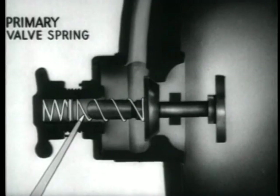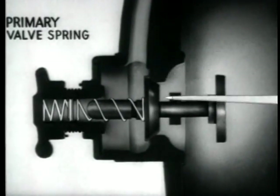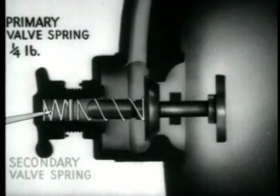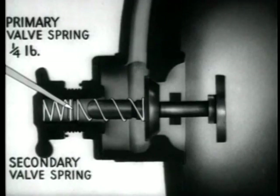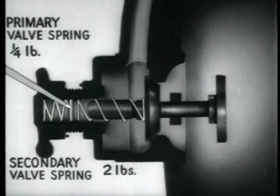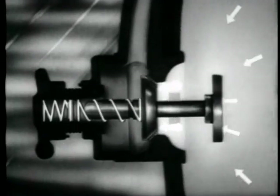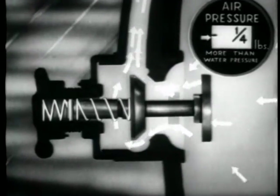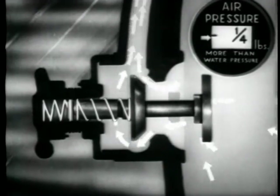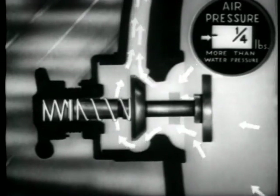The primary valve spring, which is mounted on the valve stem, keeps the valve on its seat with a quarter pound pressure. The secondary valve spring, resting on a disc, which withstands up to two pounds pressure. The normal operating pressure inside the dress is slightly more than a quarter pound at the exhaust level than is the water pressure outside. This condition is achieved and maintained, regardless of the setting of the hand wheel, by the primary valve spring.